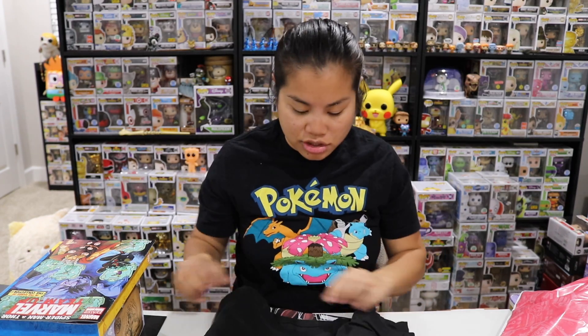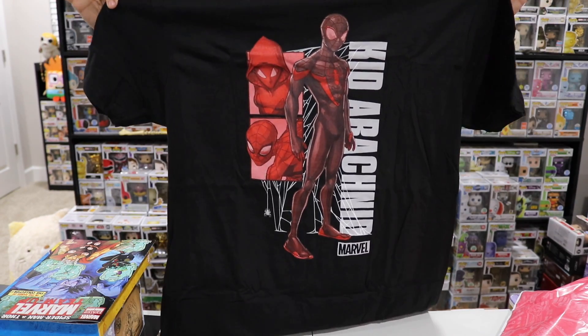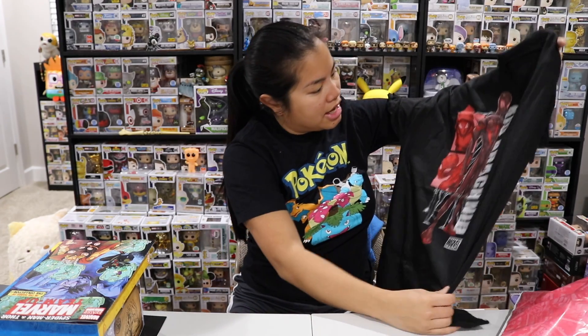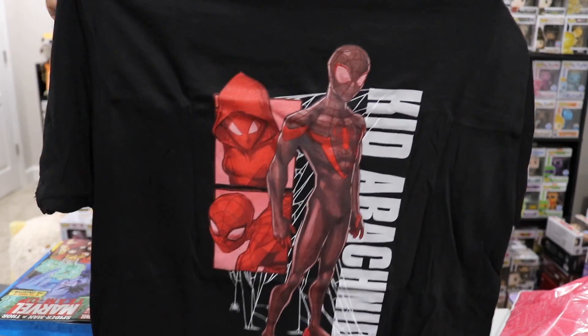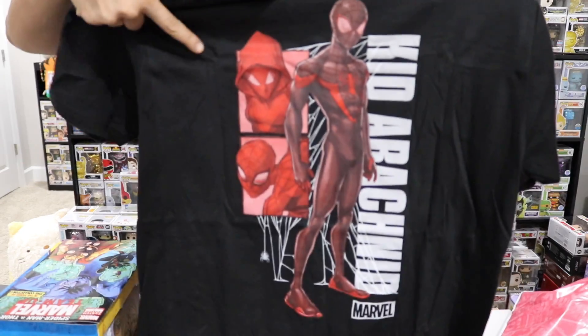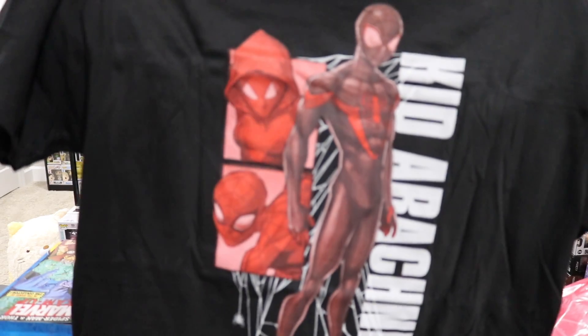We have a men's medium Marvel licensed black shirt. The shirt quality is really nice — it's not super thick and stiff, it's actually soft, but it doesn't feel super thin either, which sometimes happens. It says 'Kid Arachnid' and it's Marvel. It has Spider-Man on it, and I think that's Spider-Gwen too — at least based on the chest contour. Anyway, that's cool — I like Spider-Man. I dig that.